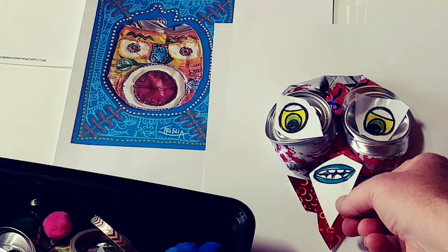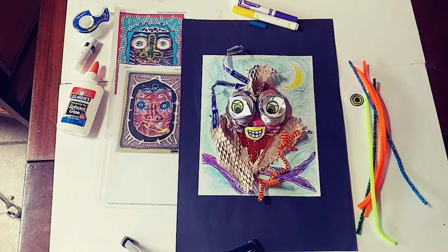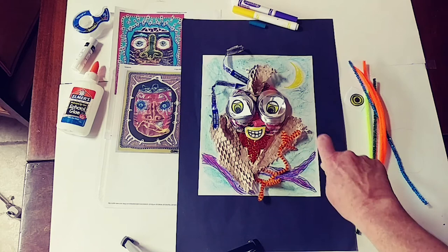I am done with my goonie bird, inspired by our inspiration artist Didier Triglia. I used pipe cleaners for the feet, recycling for the wings, and my templates for the eyes. I tried different styles of eyes and mouths. I decided on a real happy bird because she's having a great time up in those purple branches.